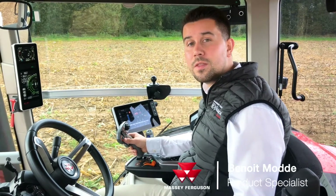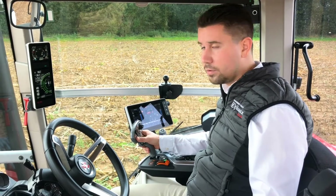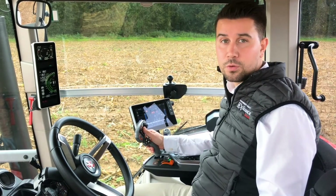As you can see, I'm holding the new multipad on this MF-8S. It's so easy to grab, with quick access to the different functions. Let's see some tips about it.